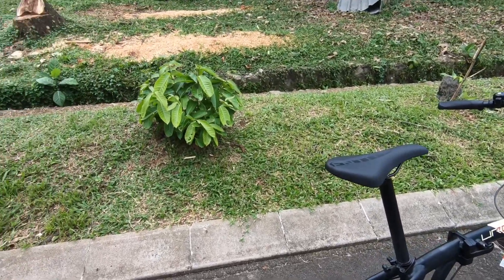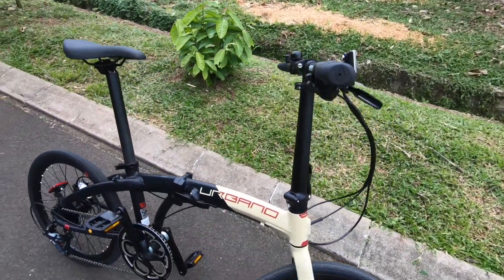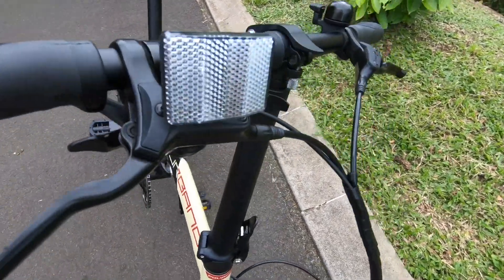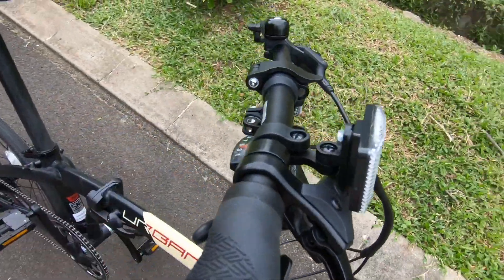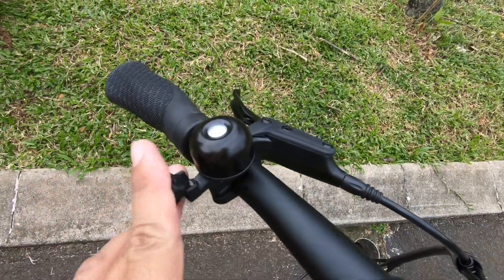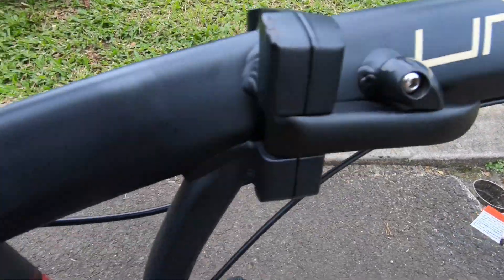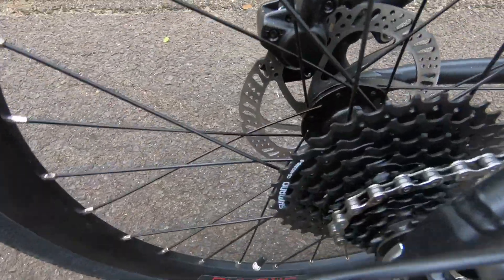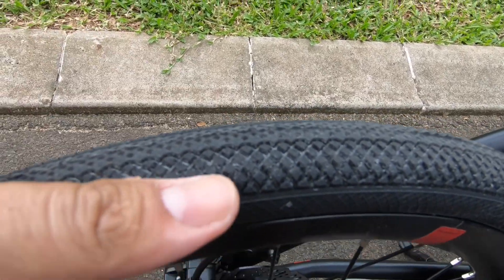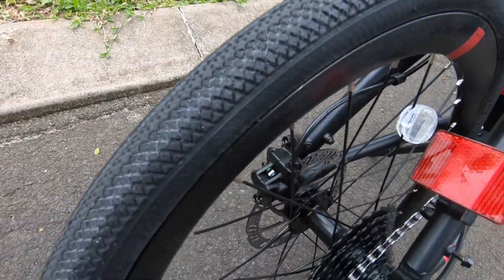Ini sepeda Urbano-nya baru datang tadi. Barusan saya ambil di Rodaling Bintaro. Seperti ini ya, ini ada 9-speed. Ini gearnya Shimano. Barusan tadi saya coba. Ini ban-nya kecil ya, cuma selebar dua jari aja. Kecil ini ban-nya. Kayak ban sepeda balap, jadi enteng.